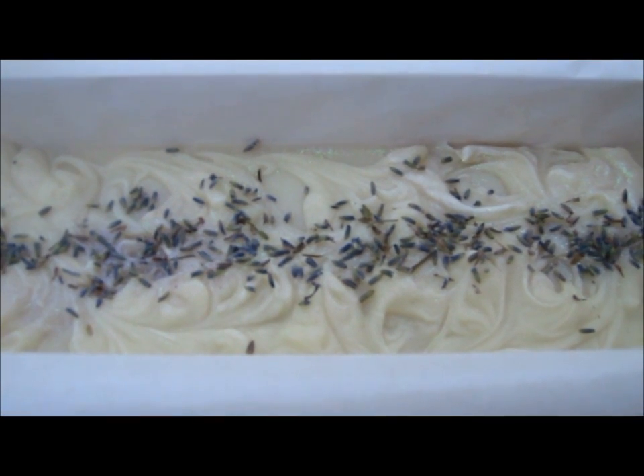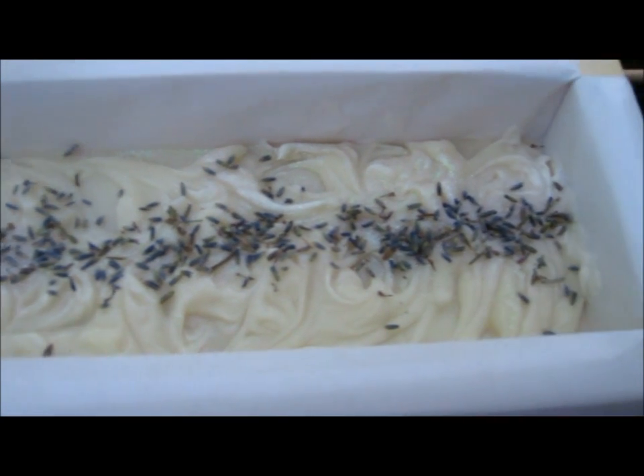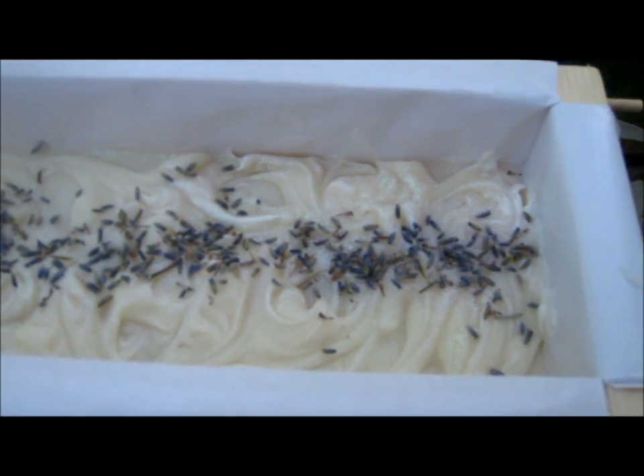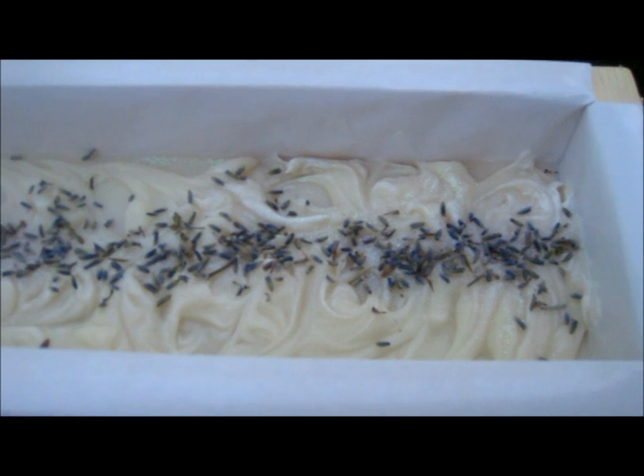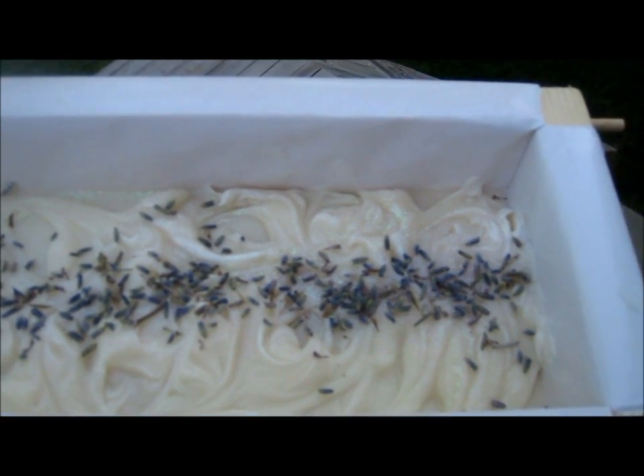Hi everyone, welcome to Silk Bath Luxuries. This is Christina. I just want to share a soap I did last night. I haven't made soap in a while, so I thought I would start off with something fresh.